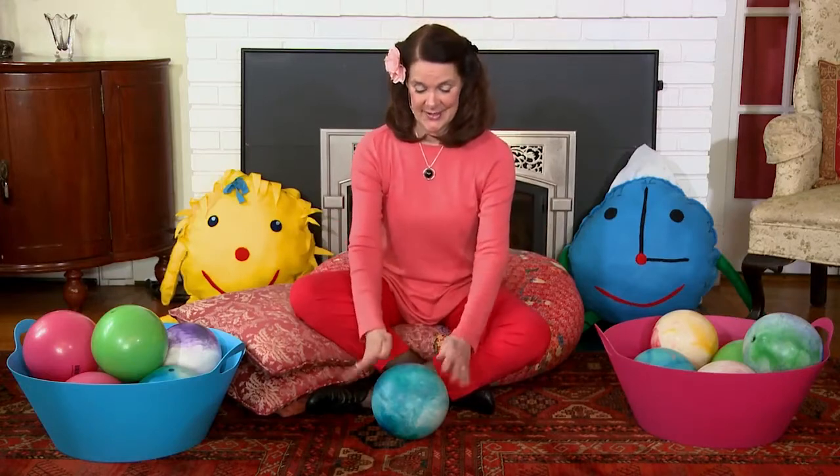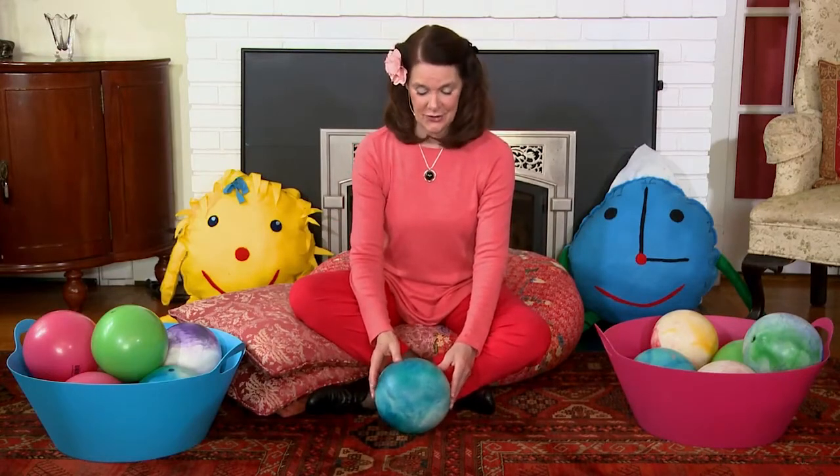Hi, and welcome to Circle Time Play with Suki Malloy. I'm here with Tick Tock and Sunny, and we like to share music and movement activities to help nourish the developing brain. And today, we would like to play with a ball.